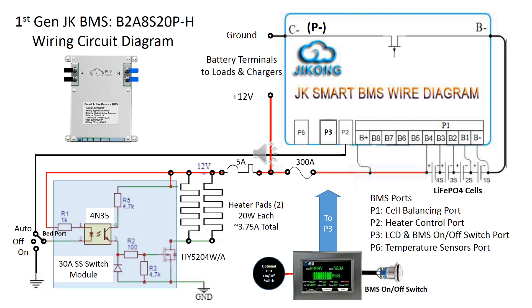The JK BMS provides a ground path on P2, or port 2, to drive the heating circuit. Due to the small connecting terminal and wires used, it can only support 3-amp max, even with 528 gauge wires. Our application requires 3.75 amps, so a solid state relay is used in this first-generation design.